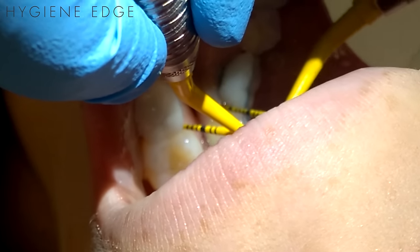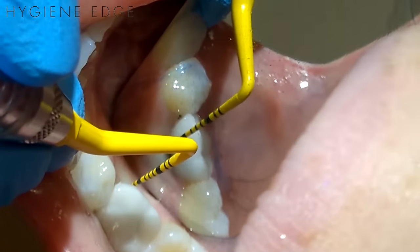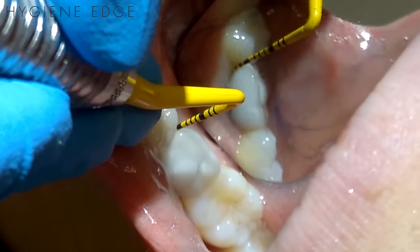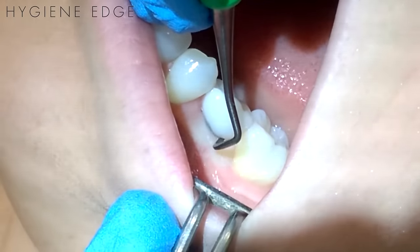When scaling an implant, you must choose an instrument that won't scratch it. Plastic scalers used to be all that was available, but gratefully technology has progressed, and now we have instruments that can actually remove calculus, such as this 204S from American Eagle Instruments, which is made specifically for scaling implants.